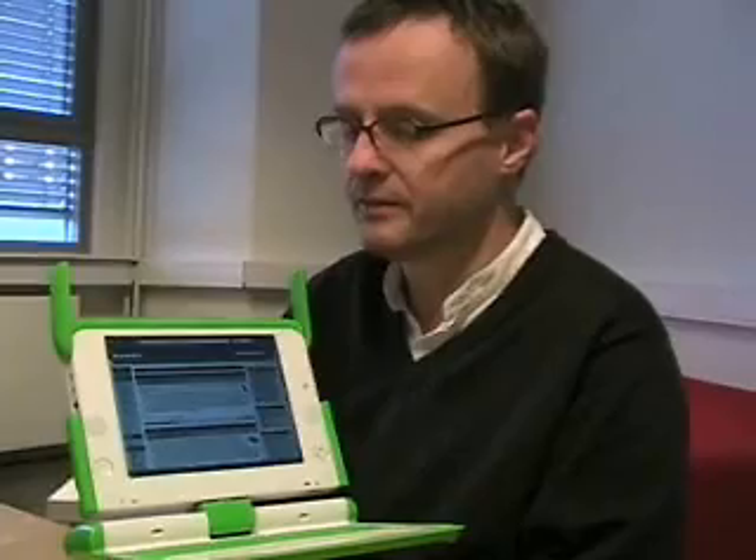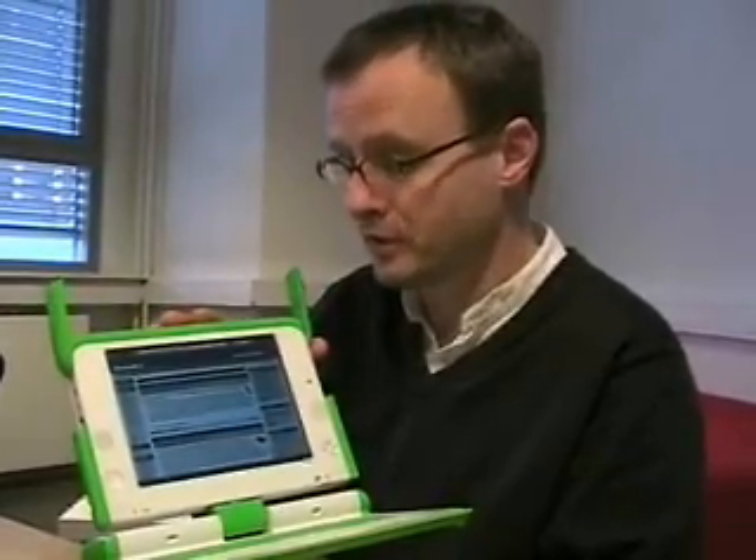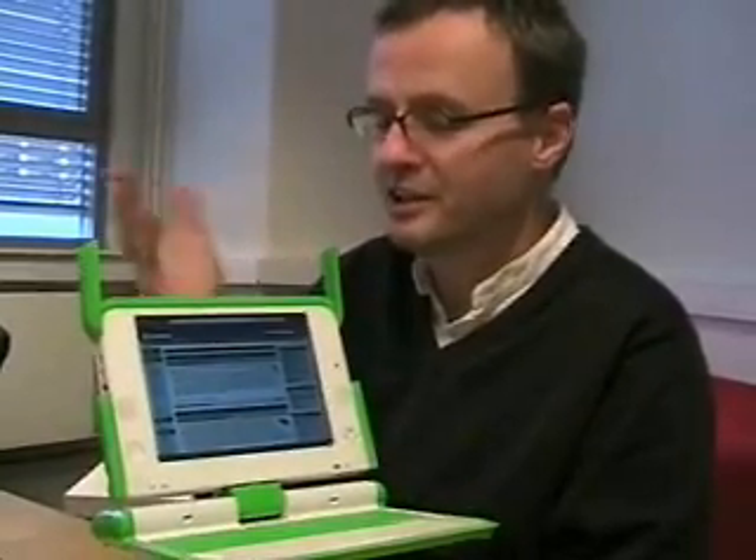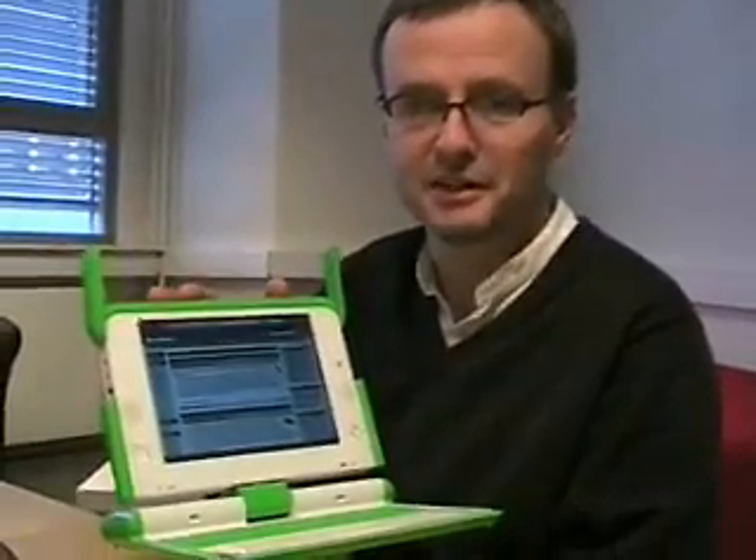Will Opera come pre-installed? They have an open source policy in the project, so we're probably not going to be there by default. However, the governments that are buying these computers may want to put on different kinds of software. We've been approached by at least one country that's interested in using Opera for this machine. On Windows we had to convince every single user to download and install Opera, but here we can talk to governments with millions of users.